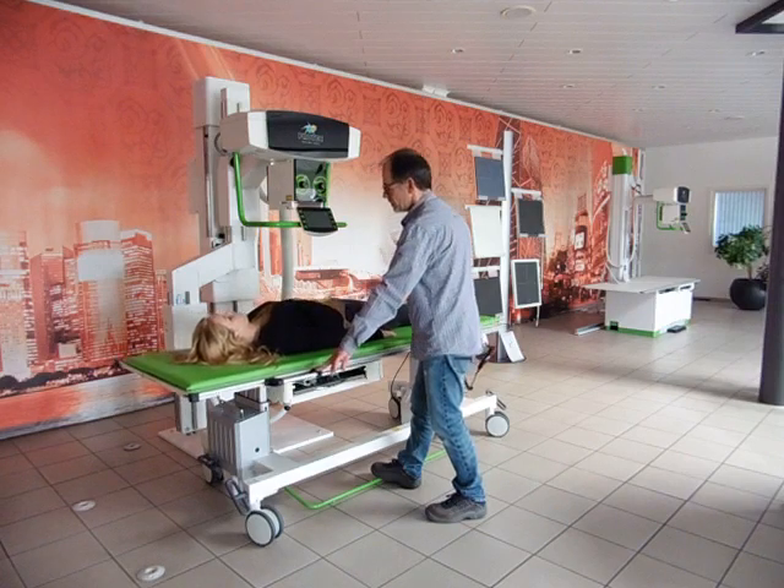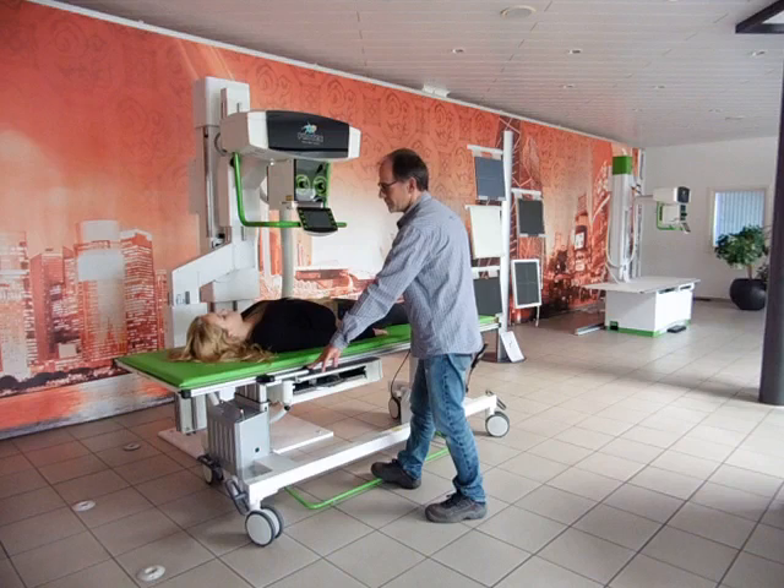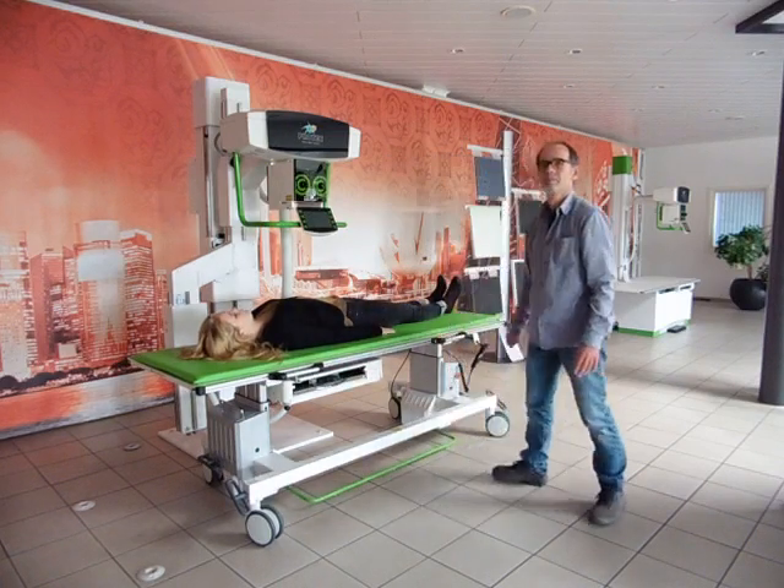You can also use the floating table top and move the table over the bucky. That's it.